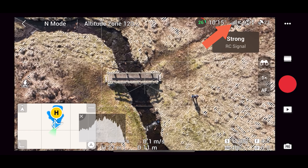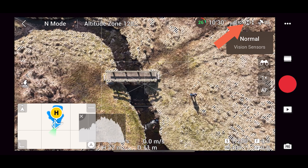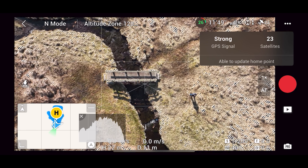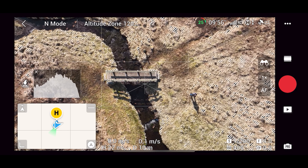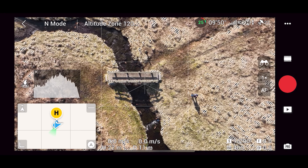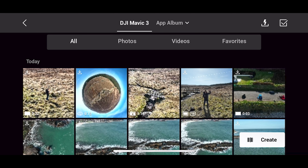Then you have the RC signal strength, which will change if you fly behind objects such as trees. You also have a status indicator for the vision sensors, and a GPS strength indicator showing how many satellites you're connected to — make sure GPS is locked before flying so return to home will work if needed. In the bottom left, there's a map showing where the drone is, where you are in relation to the drone, and a path of the flight taken so far. You also have flight parameters such as current speed, height, and distance from you. To the right of this is a button taking you into your media library where you can see all the photos and videos you've taken.